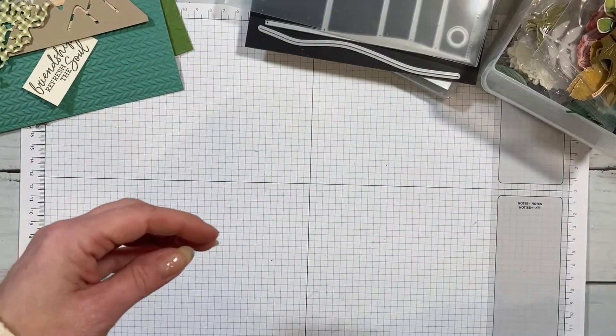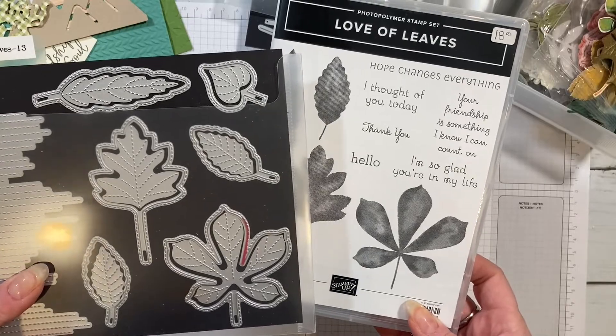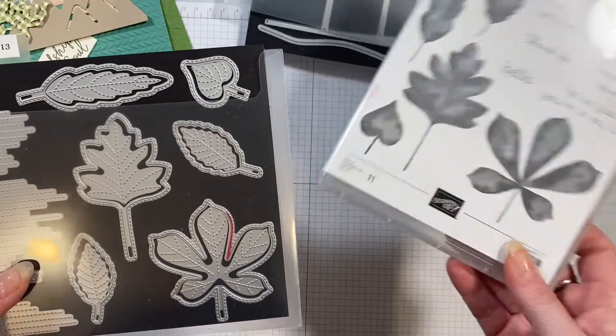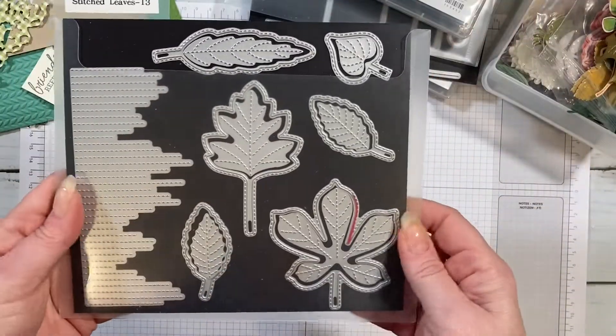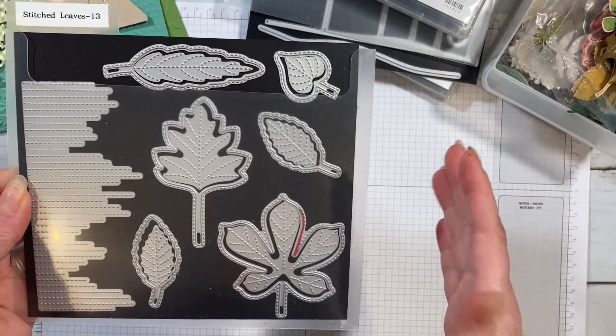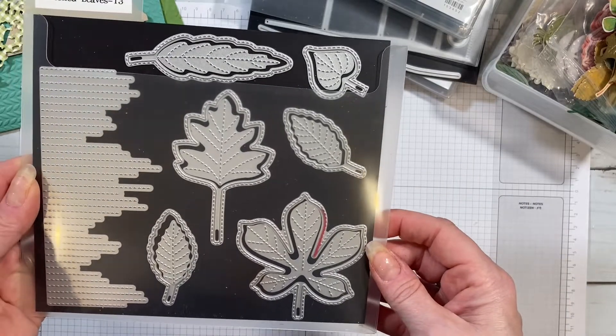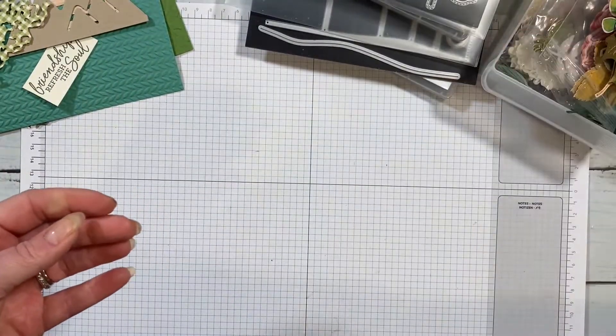The next set is also current but no longer a bundle — it's called Love of Leaves. These images sort of fill in the dies. This would be a good set too because the images are so large that you could just punch out a couple, add them to a card, and it's quick, easy, and uses up some scraps.